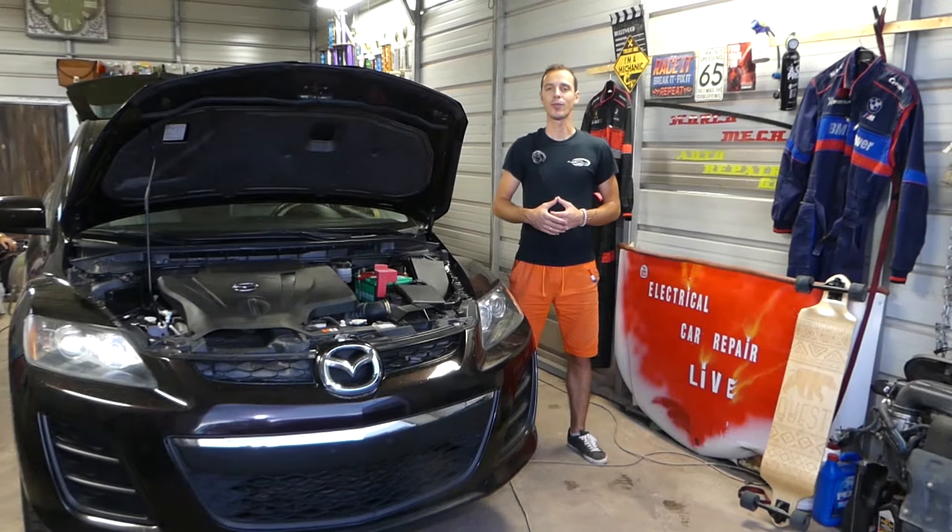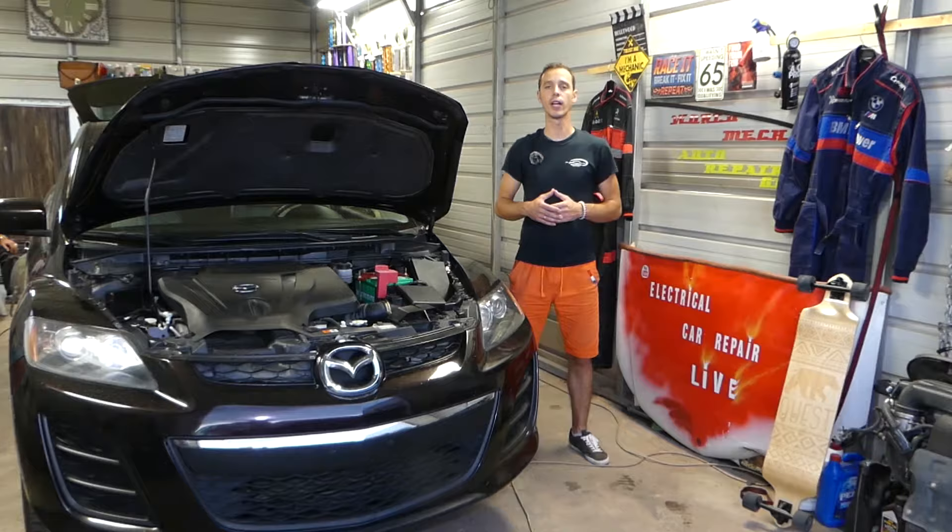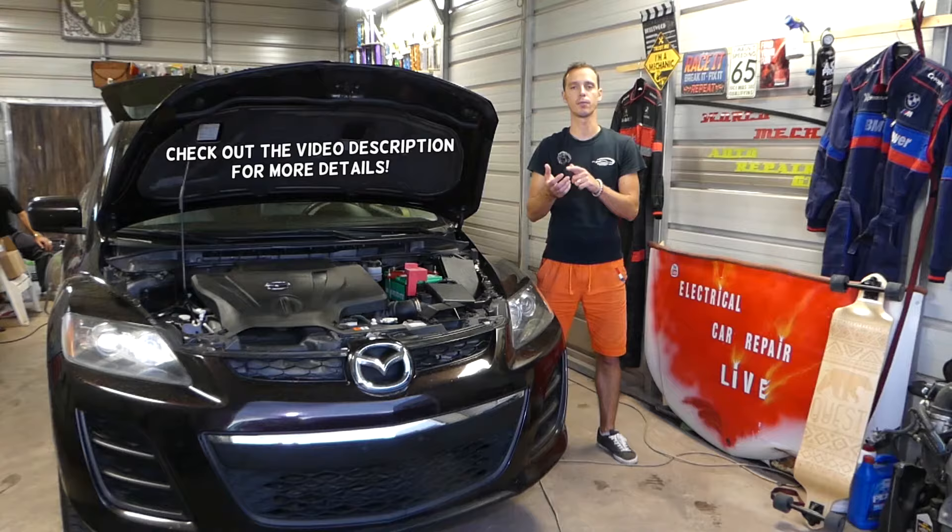Hey guys, welcome back to Electrical Car Repair Live. Thank you guys for watching and subscribing to the channel. In today's video we'll be working on a Mazda, and what we'll be doing applies to any Mazda — Mazda 2, 3, 5, 6, Mazda CX-3, CX-5, CX-7, and Mazda Miata as well.